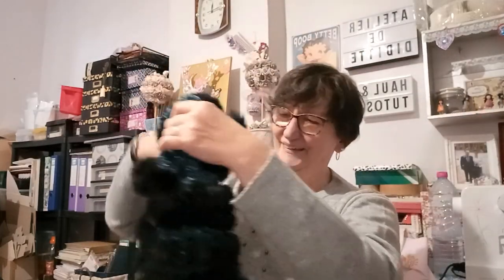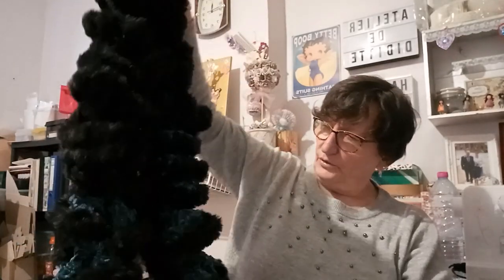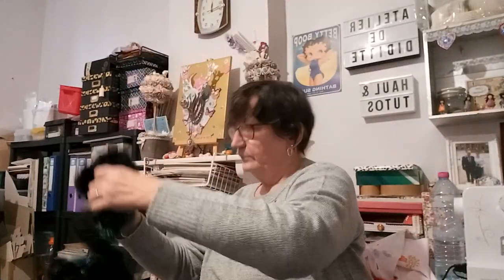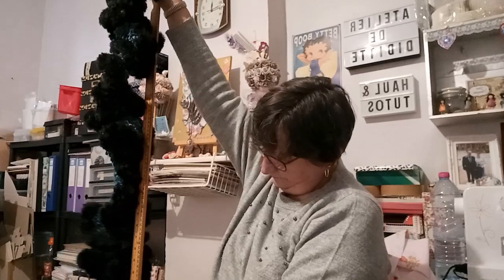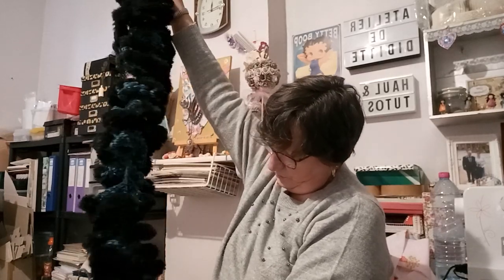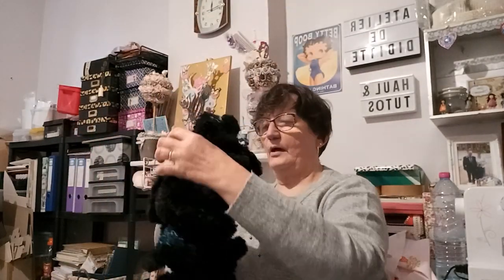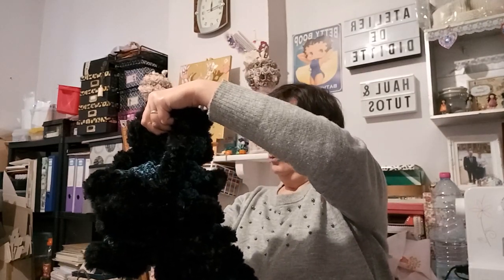C'est une ouïe, comme moi je les appelle. Par contre j'avais pas mesuré, mais je vais quand même vous la mesurer. Je prends mon mètre de couture — elle fait presque 1m30.